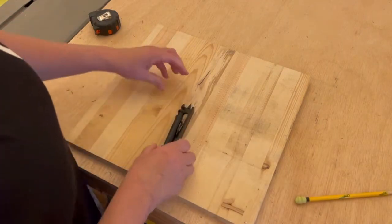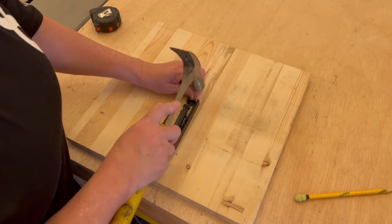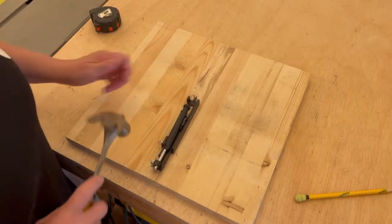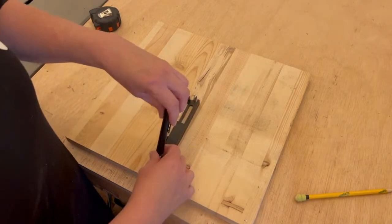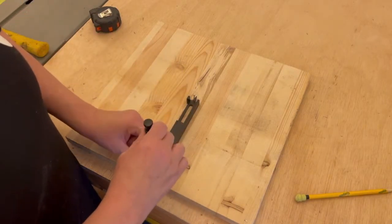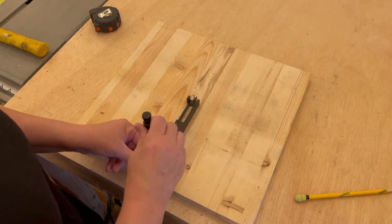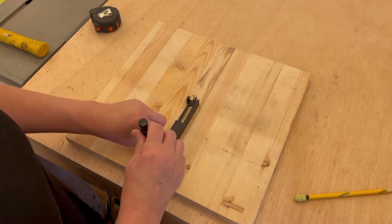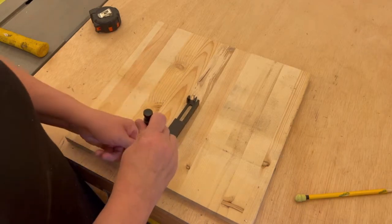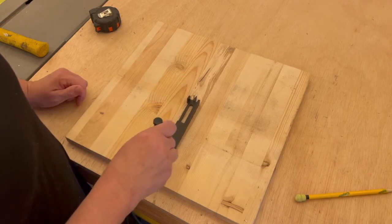All right. So the way that I would do this, I'm just gonna tap a little nail in this little hole on this center. Now I can find my edge here and I can tighten this down so it won't pull out. Then we let the tool guide the pencil to mark the circle.